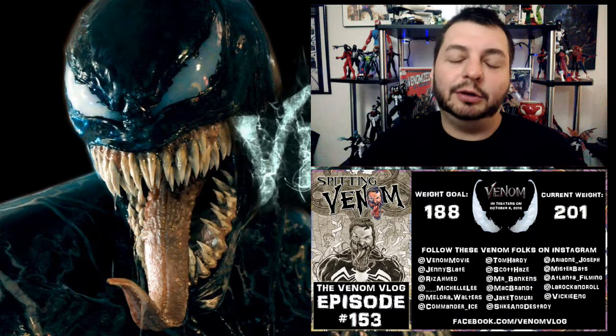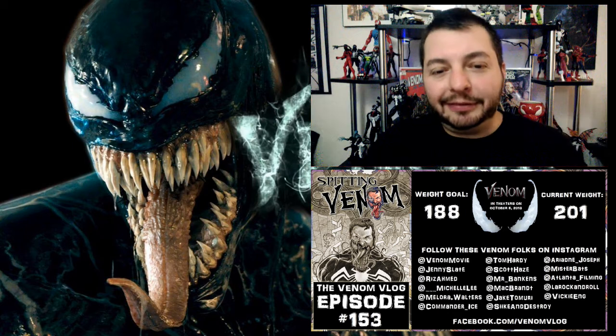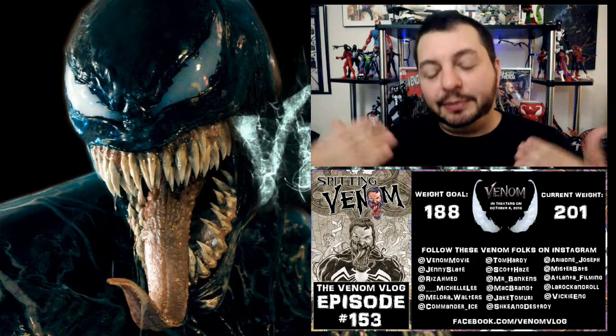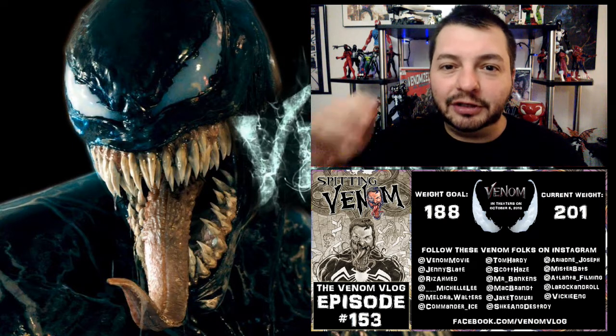So those were kind of my first introduction and are embedded in my head as the originals from when I got into comics. Let me know what your favorite interpretation of Venom is down below, and also let me know what you think about the tongue story — did you know it was Eric Larson who created it, or did you think it was Todd McFarlane like I did until just moments ago? Let me know in the comments below. Thanks so much for watching — like, share, subscribe, and I'll see you in the future. Peace.